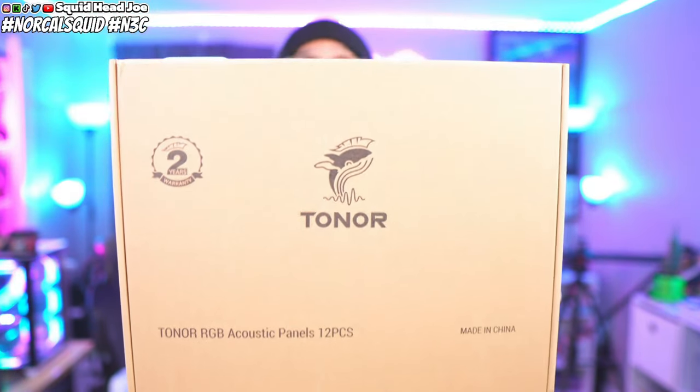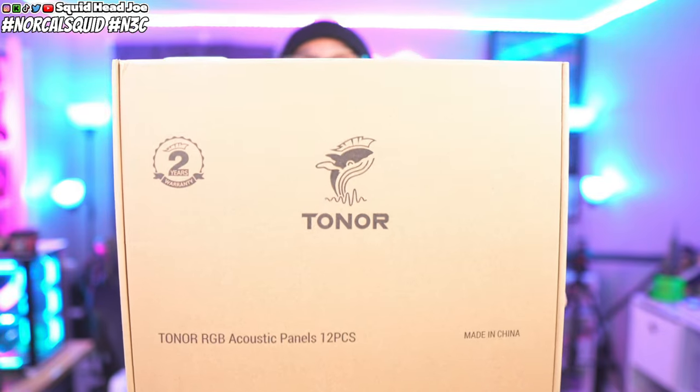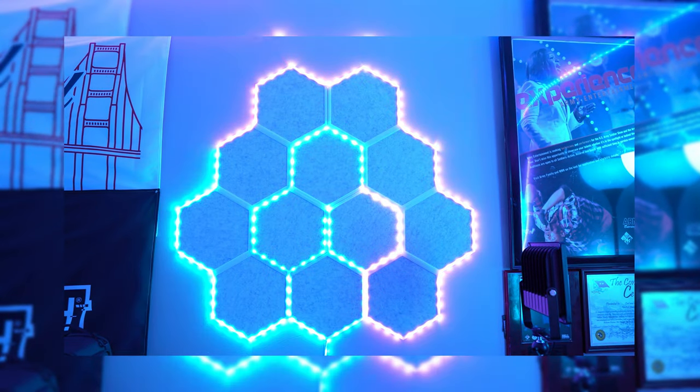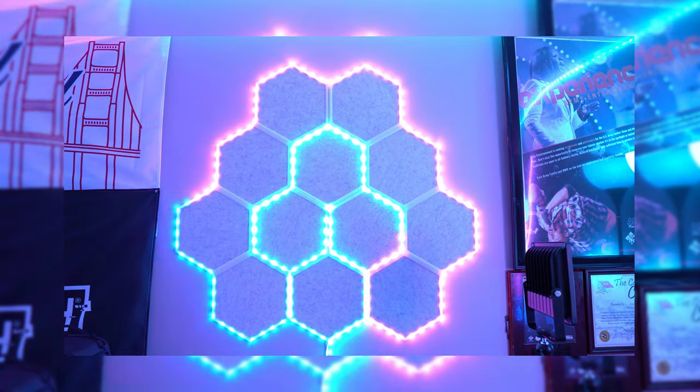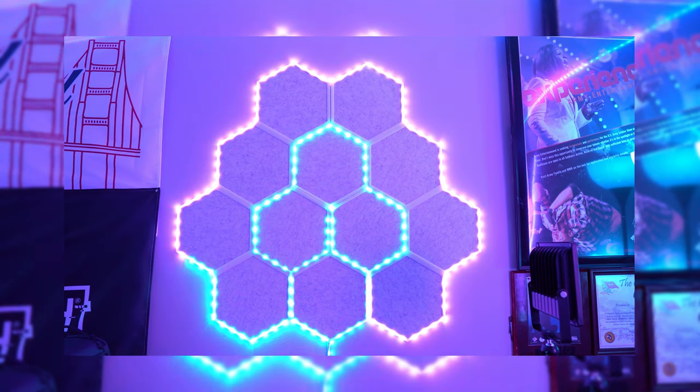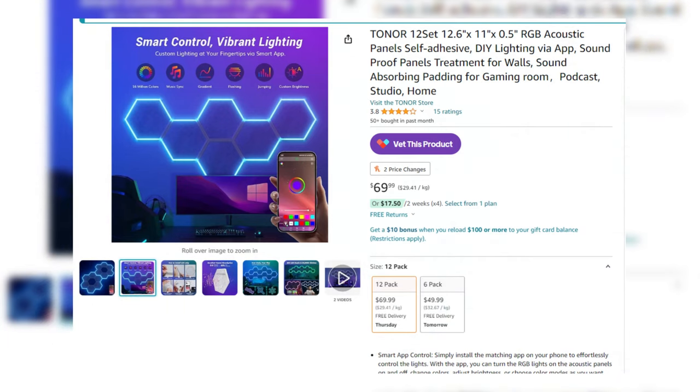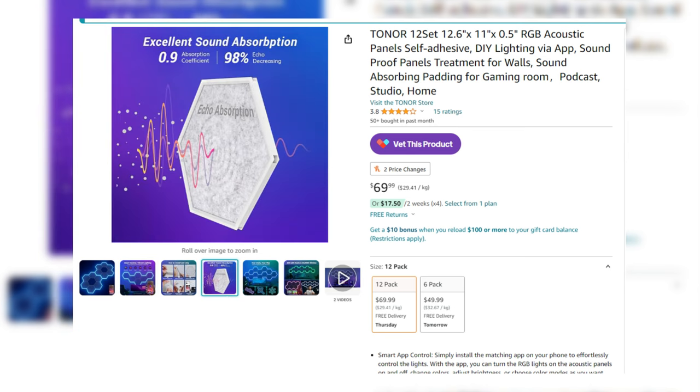Tonar 12-piece acoustic RGB panels. This is what it looks like. I'm going to tell you the pros, the cons, what you should do if you are thinking about picking this up, and the whole process and what I think about this aesthetically pleasing addition to your setup. It's only like 50, 60 bucks. Let's talk about it.